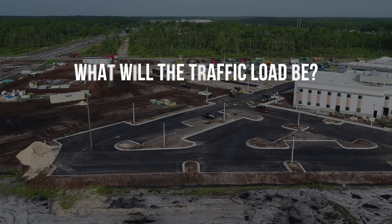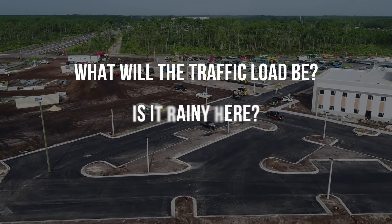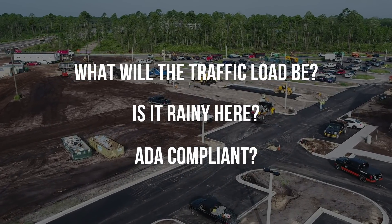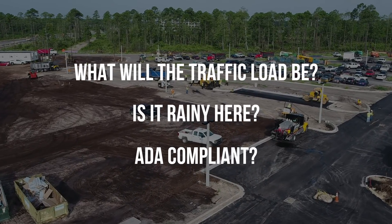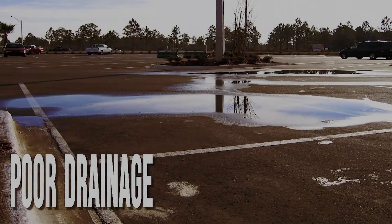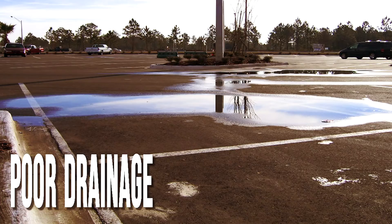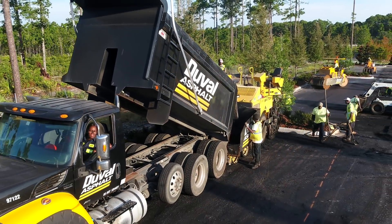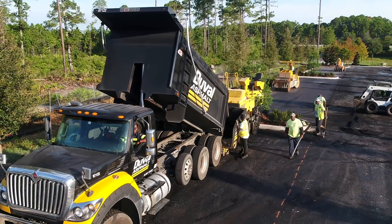While the aesthetics of a parking lot are important, other variables must be considered. What does the traffic load look like? Is your area prone to getting a great deal of rain? Be sure to select the proper mix and determine the appropriate thickness for each lift. We mentioned how important the slope is when constructing the asphalt base to ensure proper drainage. Another consideration is to make sure there are enough drainage structures in the design to quickly and completely remove water from the surface. Taking these considerations into account prior to the paving operation will help the overall job run efficiently and be a success.